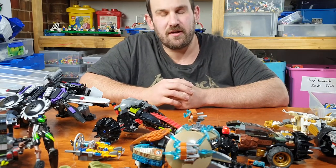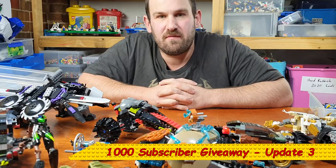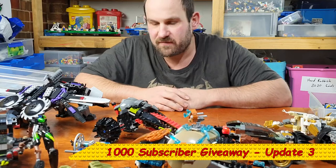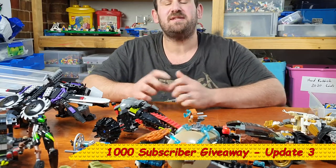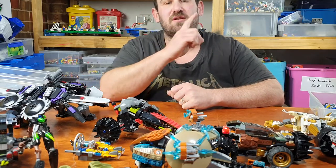Hey guys and welcome to another Lego Time video. This is my 1000 subscriber giveaway update 3. You can see a lot of Lego on the table in front of me. This is out of the $200 haul video part 1 that I just recently did.